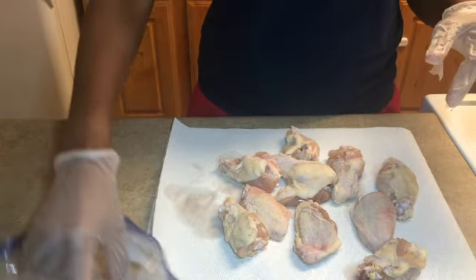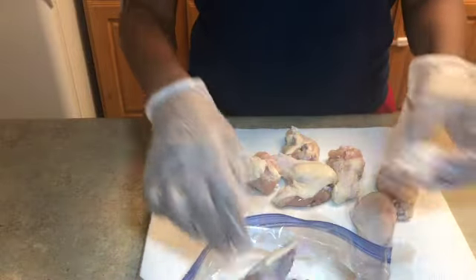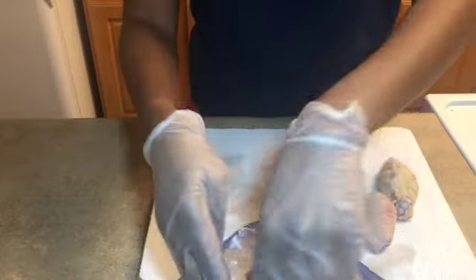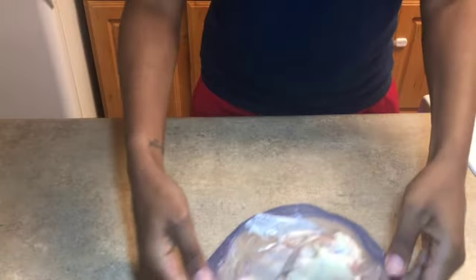I'm going to put them in a gallon Ziploc bag so that I can add my seasonings. This is just for the kids' lunch today, so it's not a lot — not dinner or anything like that, just a few pieces for them.